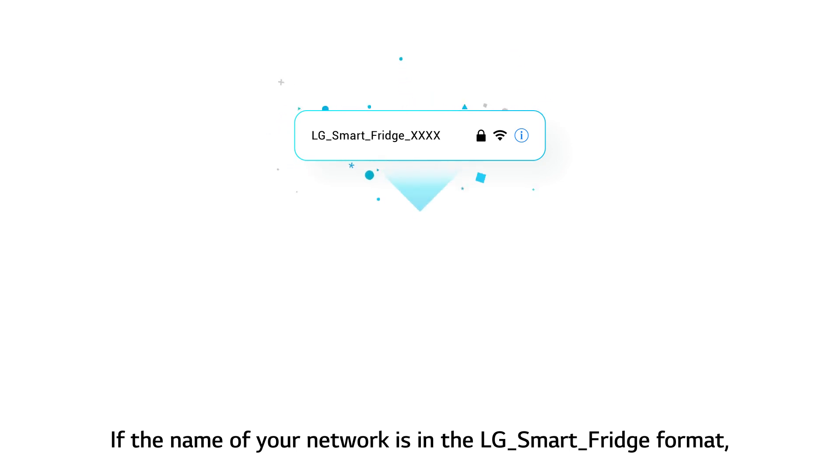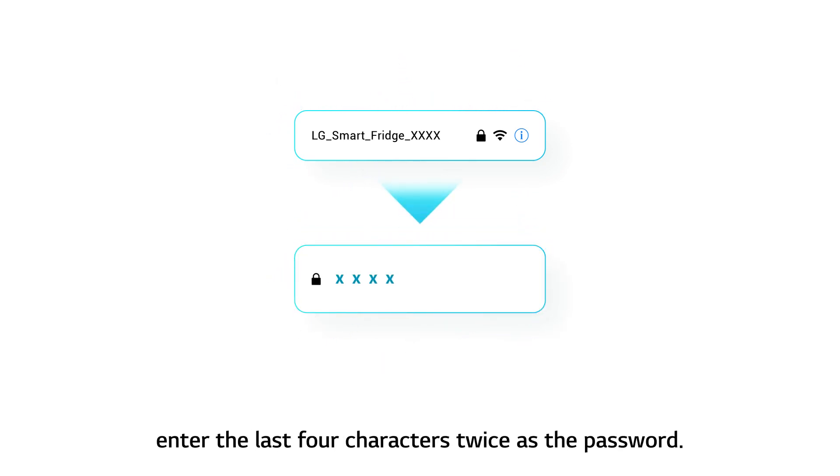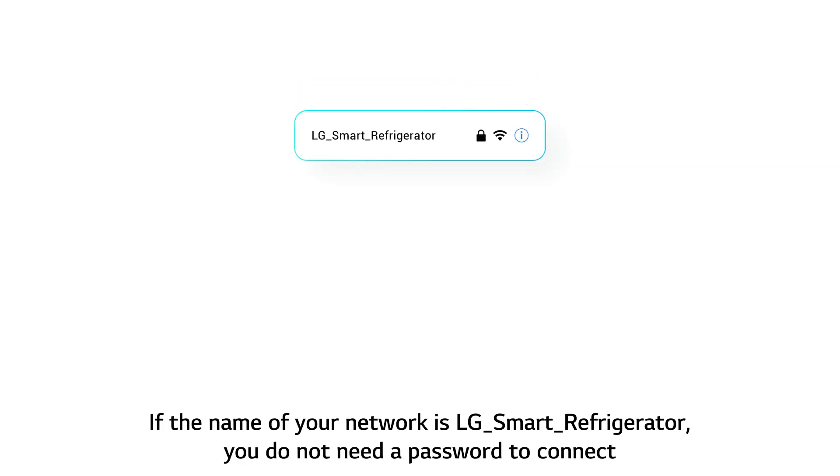If the name of your network is in the LG Smart Fridge format, enter the last 4 characters twice as the password. If the name of your network is LG Smart Refrigerator, you do not need a password to connect.